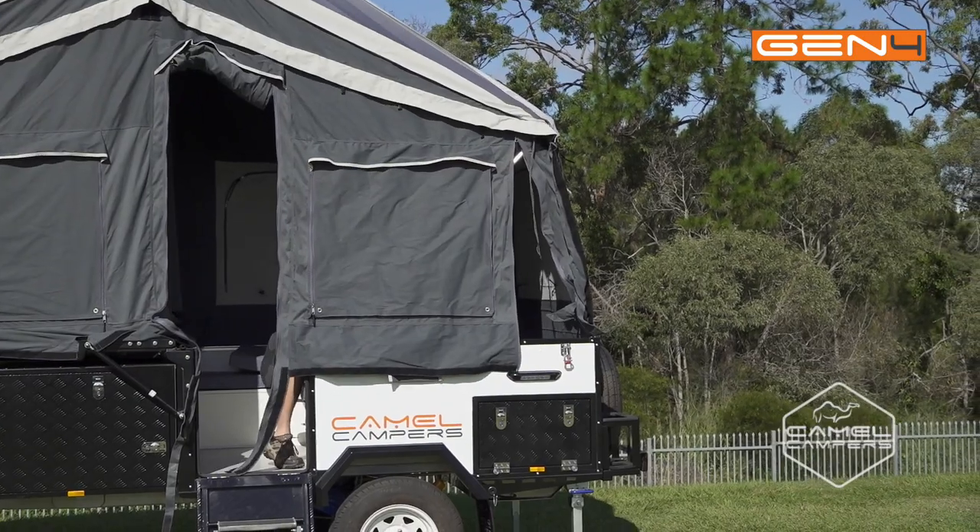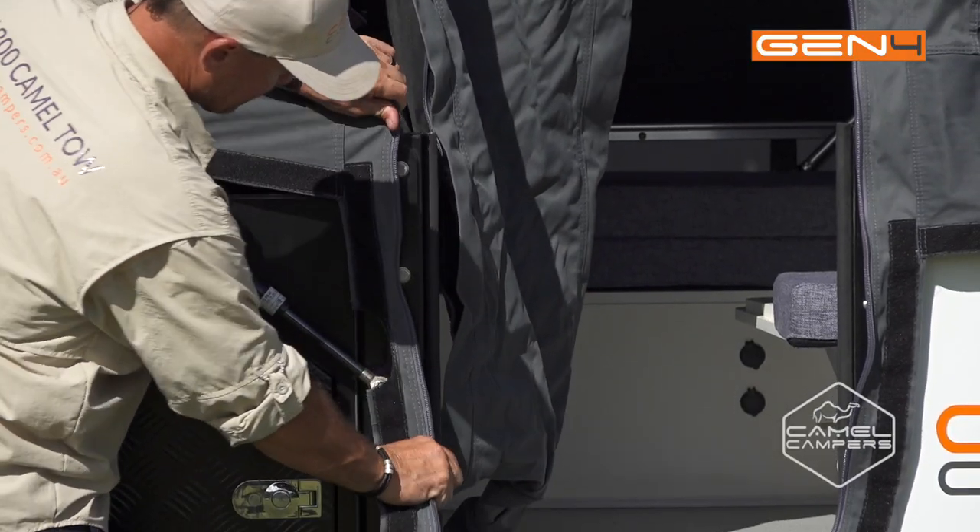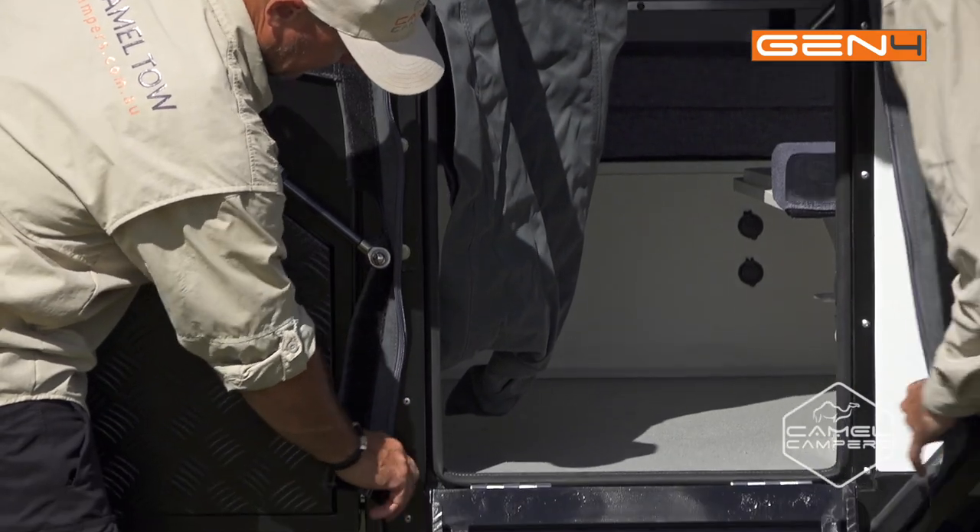So there you have it — easy as that. Now just work your way around the camper and tighten off and seal off all your canvas.